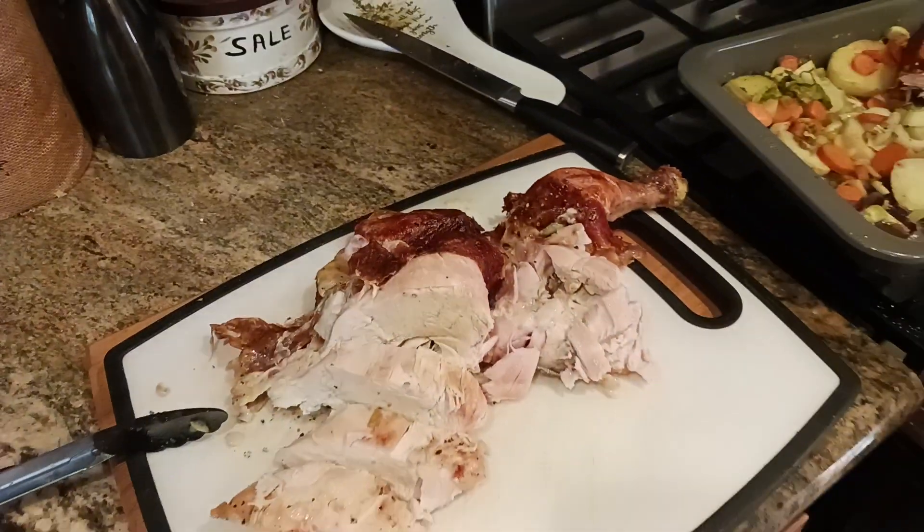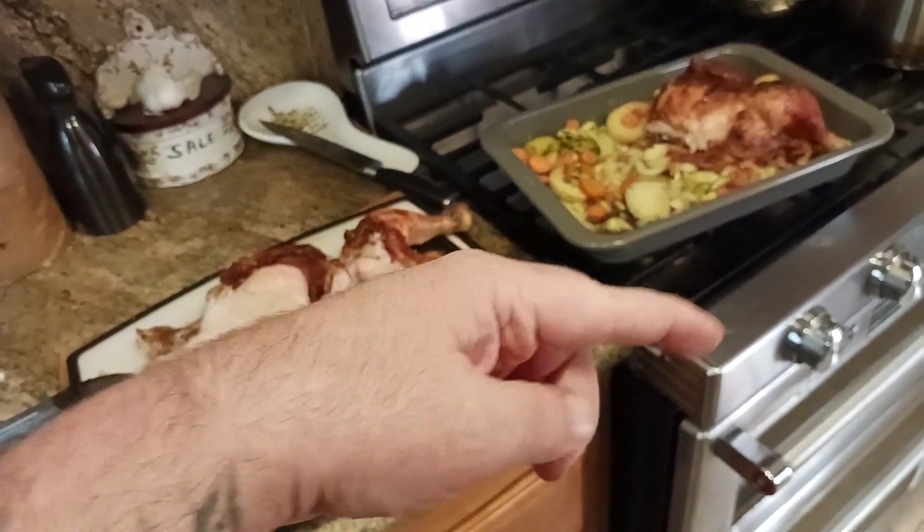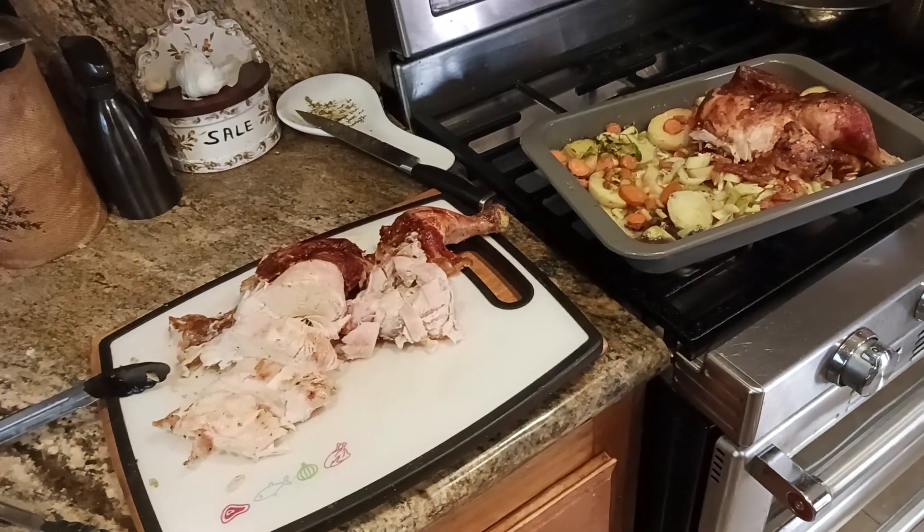There is perfection in a rotisserie chicken. Anyways, like button, subscribe button, hit the notification bell. Catch you all in the next exciting adventure.